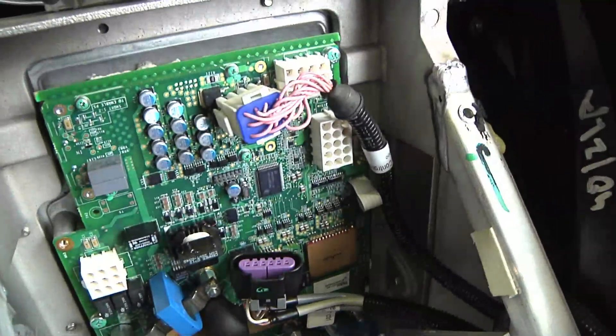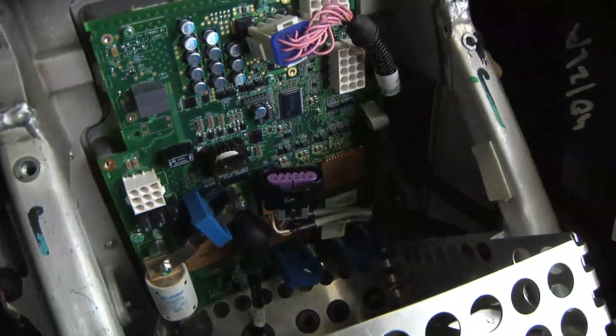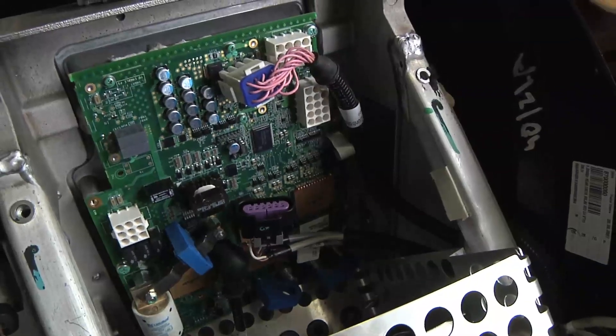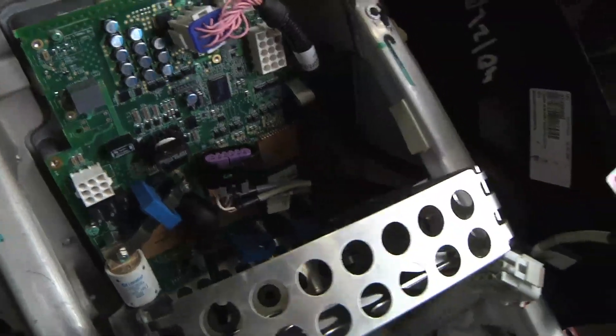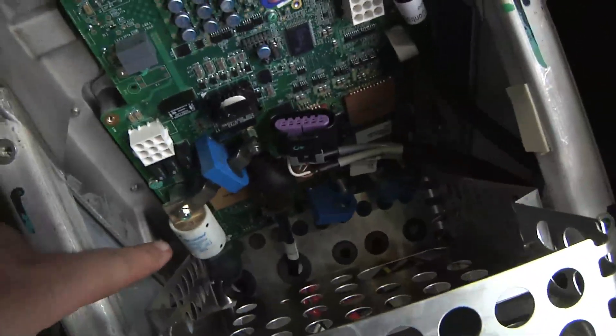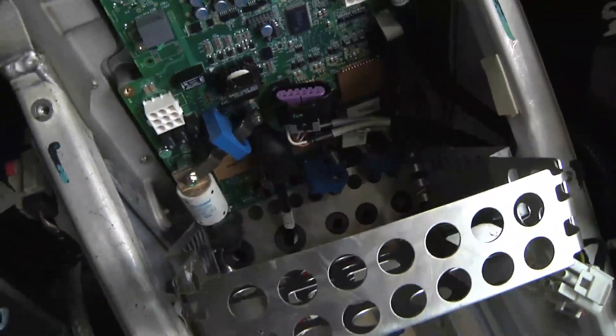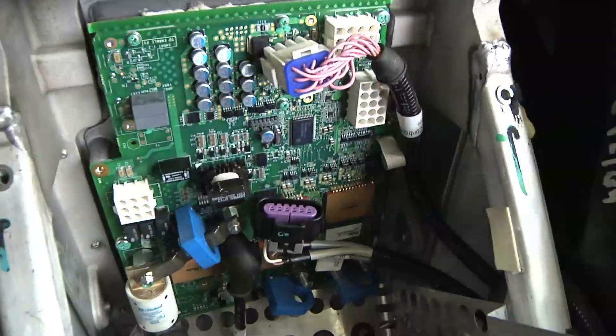The good news is the controller itself looks really, really good. There's no corrosion, no heat damage — it looks basically brand new. I did test for continuity on the main fuse, and it's not blown, so that's always a good sign.